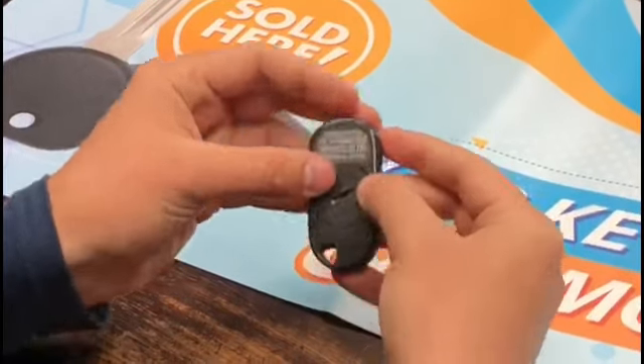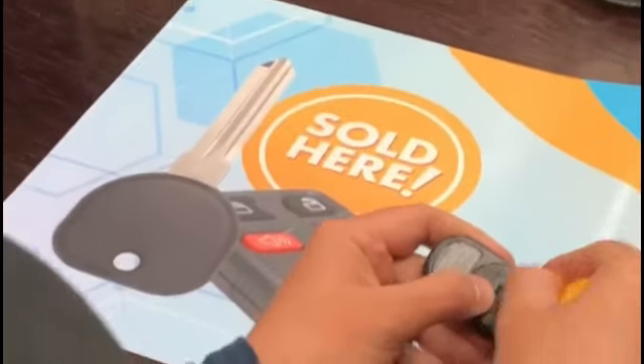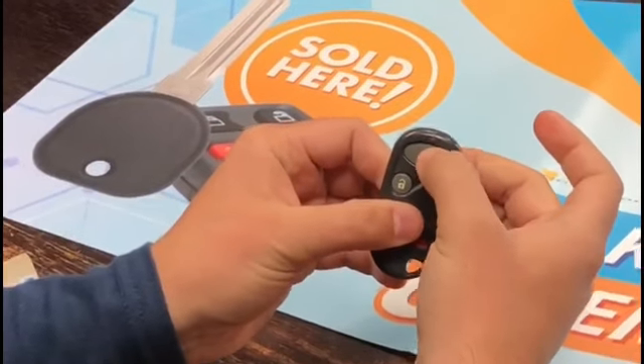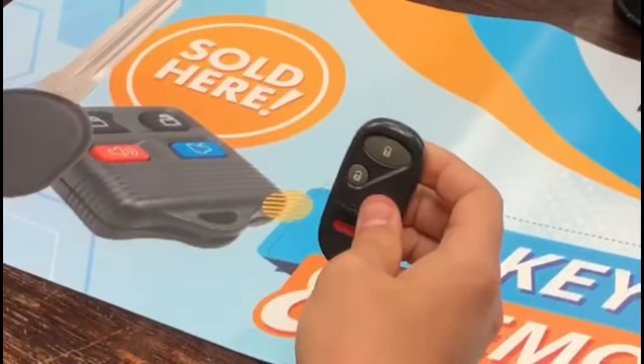To close it, place the little arrow on the dot you opened it from, then twist it to the other dot — now it's locked in place. Press the button and you can see the light coming on, so now you know it's working.